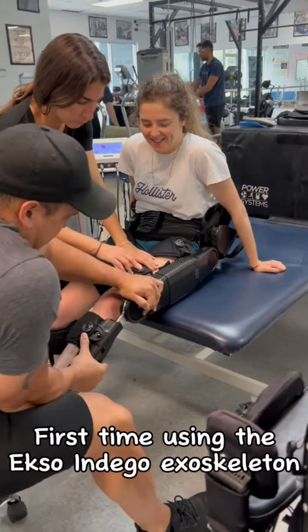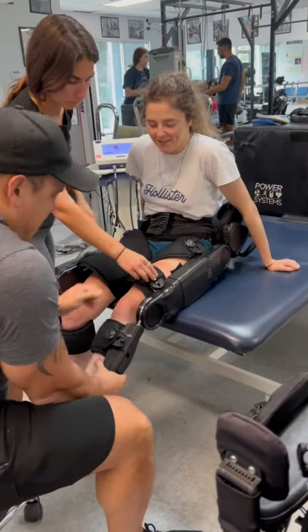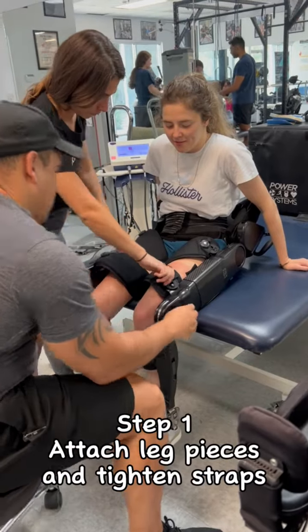First time using the EXO Indigo Exoskeleton. Step 1: attach leg pieces and tighten straps.